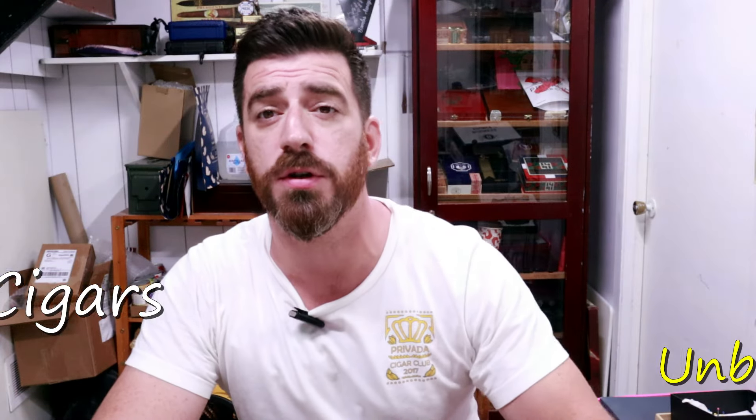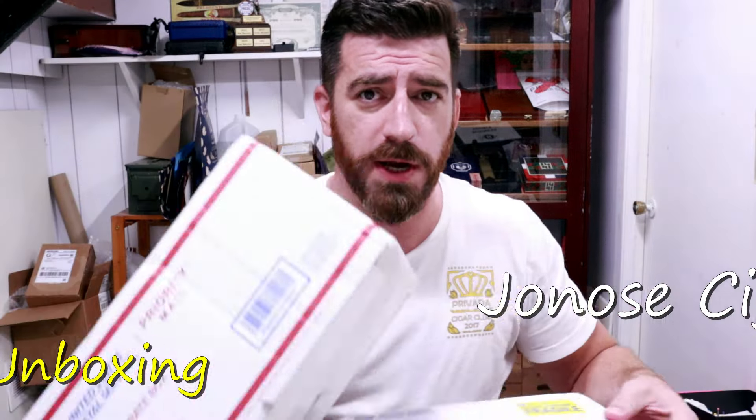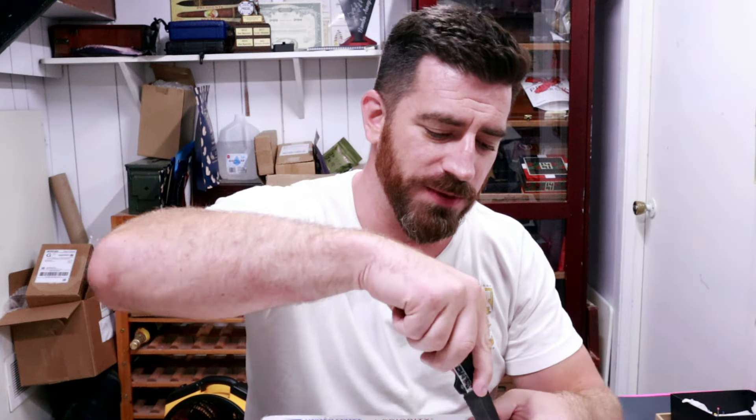Good afternoon, ladies and gentlemen. Joe at Jonas Cigars, and we have a couple of boxes in the mail from one Tony Larenko. For those of you wondering who the hell is Tony Larenko — Tony Larenko is a cigar lover, fan of the channel, a Patreon patron for Jonas Cigars, and just an all-around generous soul and a great brother of the leaf. He has sent me many, many cigars in the past and lots of great cigar tools, toys, and accessories. He told me he was going to send me some more stuff, and here it is. So let's dive right in to the latest mail call from Tony Larenko.